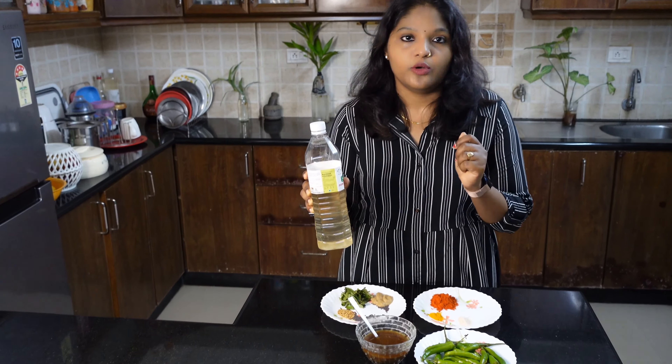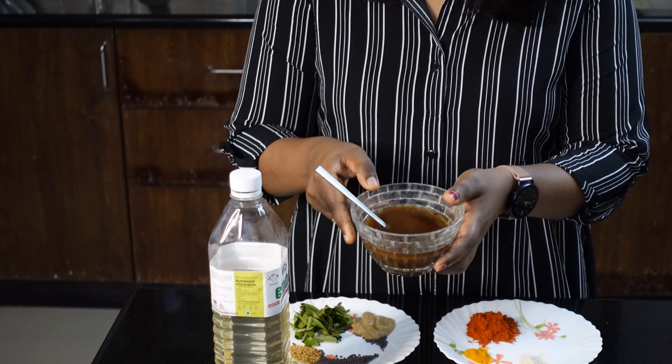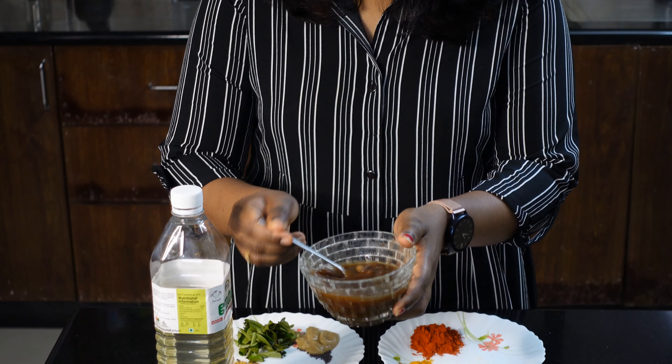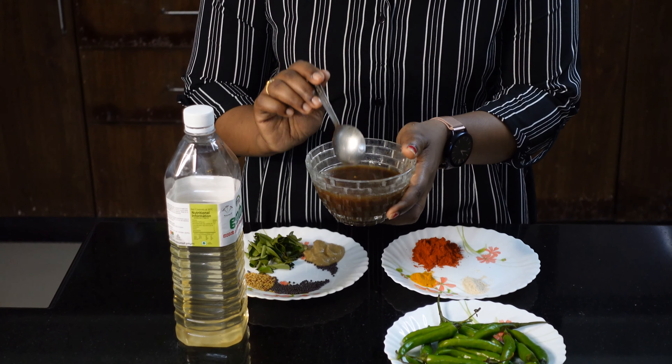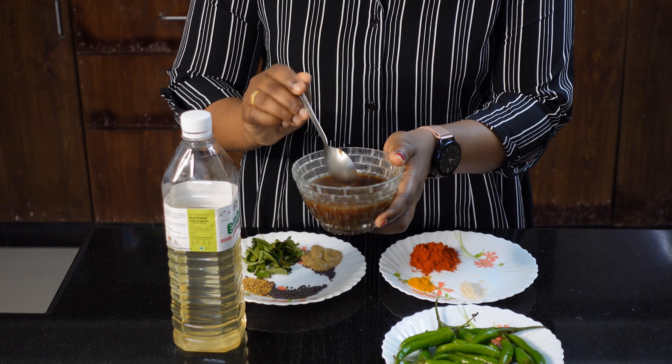We will add 1 teaspoon of ginger garlic paste. You can use the leftover contents and put them in. Now, these are all the ingredients for this recipe.